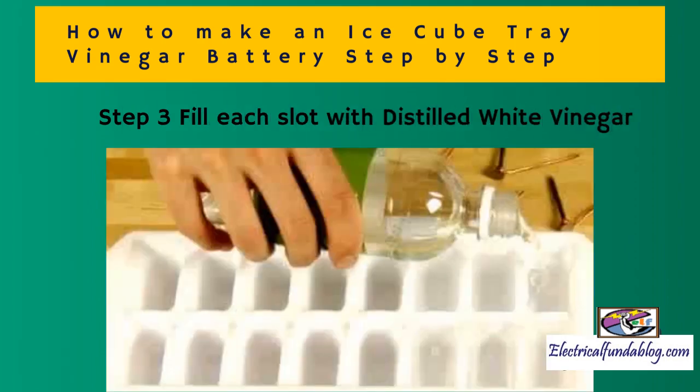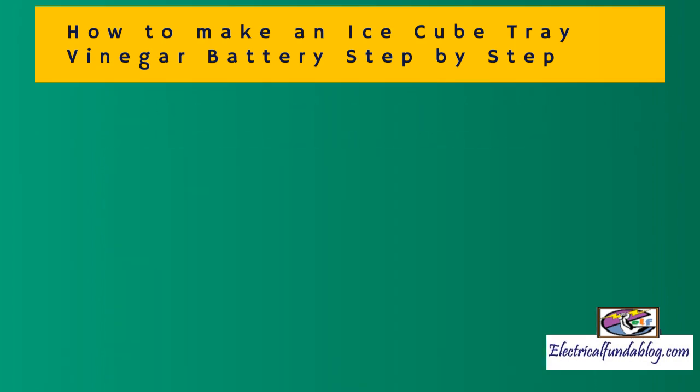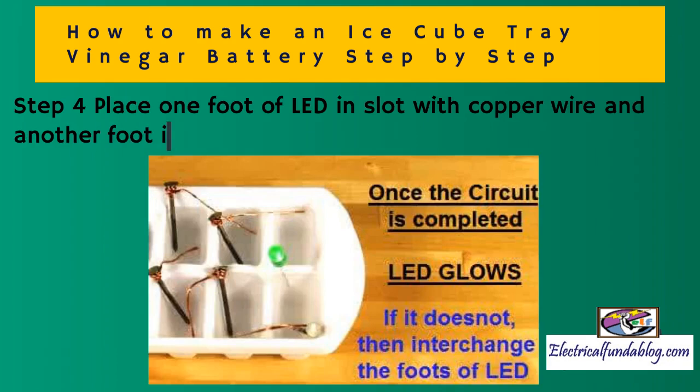Step 3: Fill each slot with distilled white vinegar. Step 4: Place one foot of the LED in the slot with the copper wire and the other foot in the slot with the nail. Finally, the battery is ready to demonstrate.